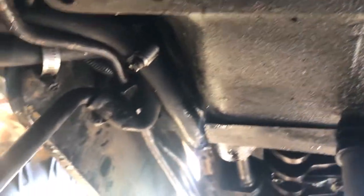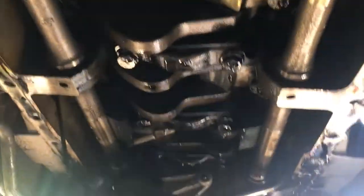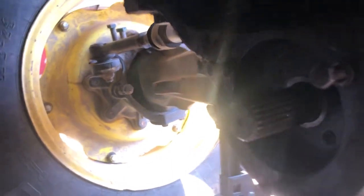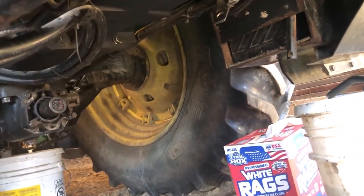I cleaned all this up. That's antifreeze drained in the bucket — it's pretty new antifreeze, probably three years old. I also had to take off the shaft for the front wheel drive. There are little pins — kind of hard to see — that go through here. Remove those on each side and then the plastic housing comes off too.